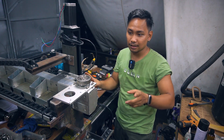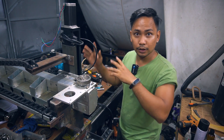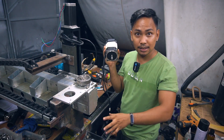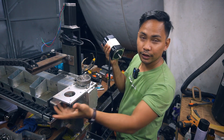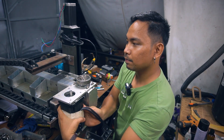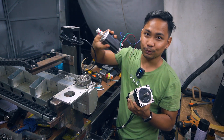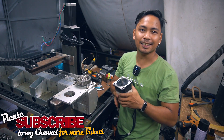Hey guys, welcome back to my channel. Welcome to this build series — this is Part 4 of the 4x8 DIY CNC machine build. In this video, we're going to install the large NEMA 34 motors on the Y-axis. One goes here and the other on the other side. The X-axis motor will be installed underneath, and the Z-axis uses a NEMA 23, which is a smaller one. Let's get started.